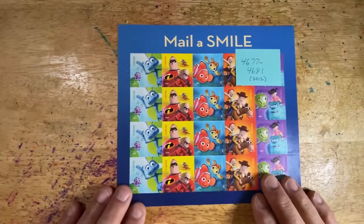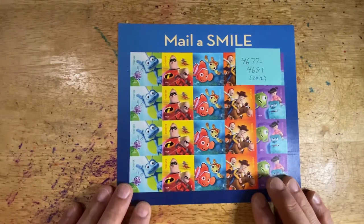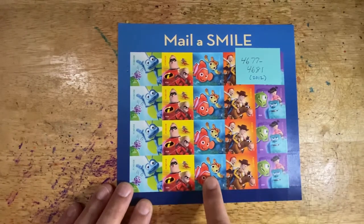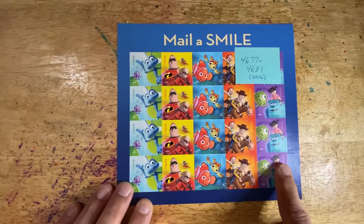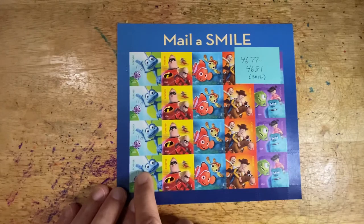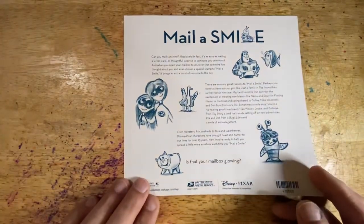You could also then include the Pixar series Mail a Smile. This is Pixar Disney as well, stamps 4677 to 4681. These include Finding Nemo, Toy Story 2 maybe, Monsters, Incredibles maybe, and A Bug's Life. Here are the backs of these Pixar Disney stamps and you can see the logo.